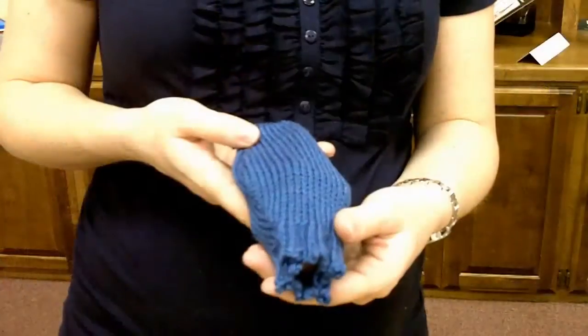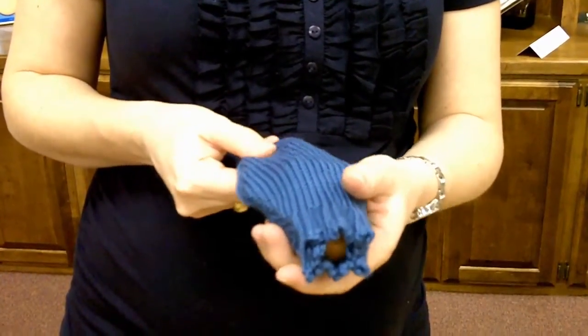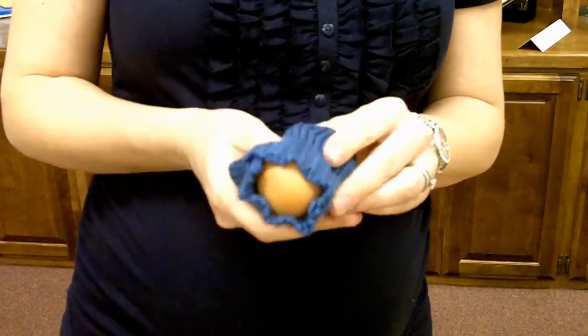It also includes a pocket uterus. Now you can teach your patient what is happening with contractions, to show how the cervix is dilating and effacing with each contraction, allowing the baby to be born.